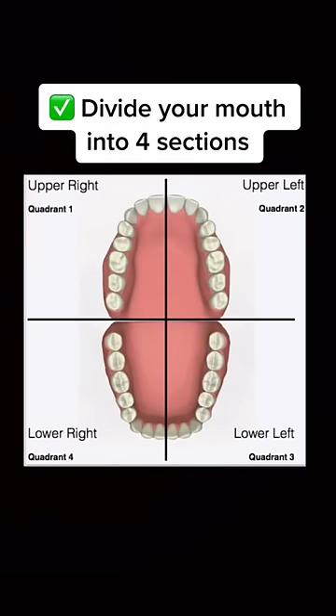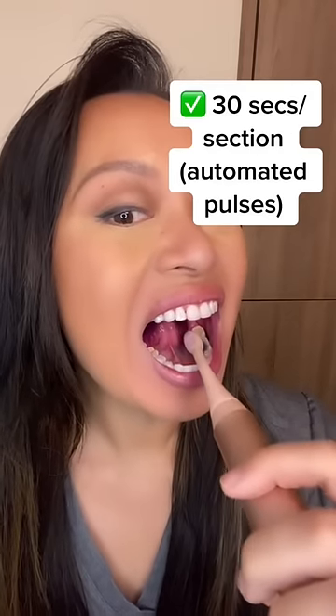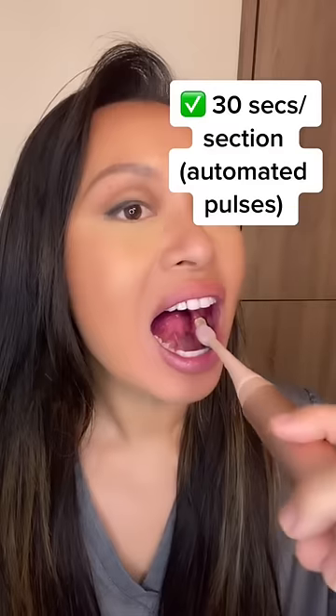Divide your mouth into four sections. You're going to brush for two minutes and spend about 30 seconds in each section.